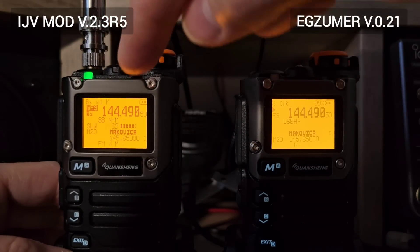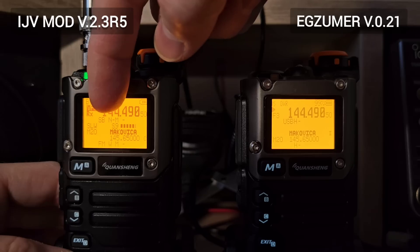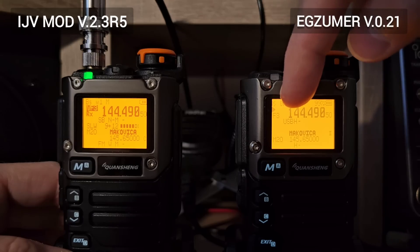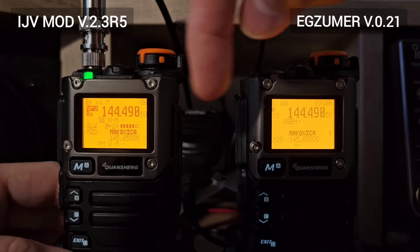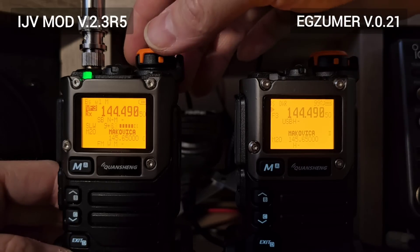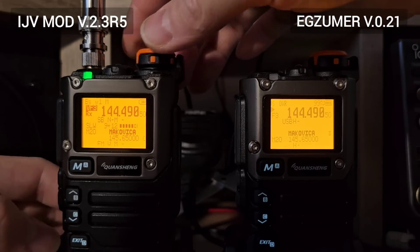As you can see down there, the receiver is on single sideband. Also here is the single sideband or dual sideband in both cases. Let me turn on the volume.